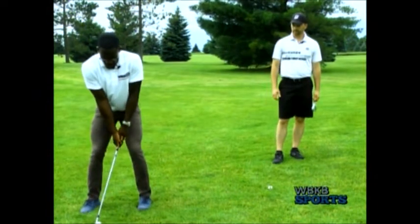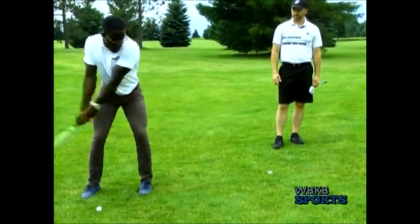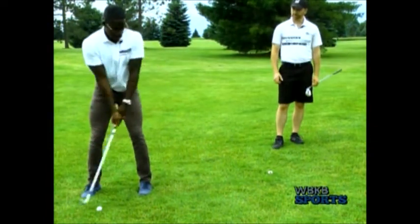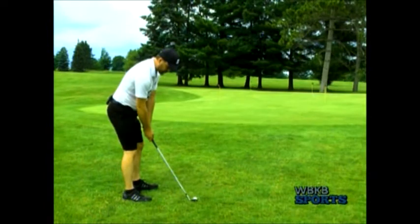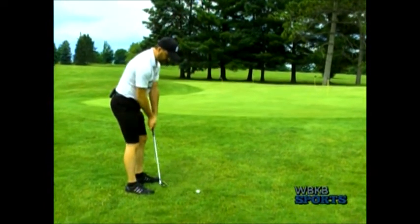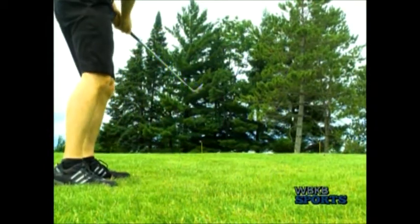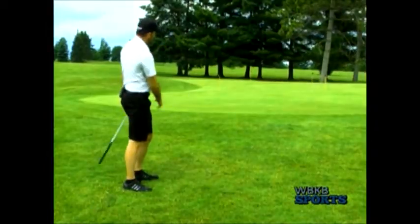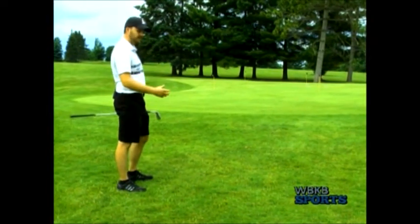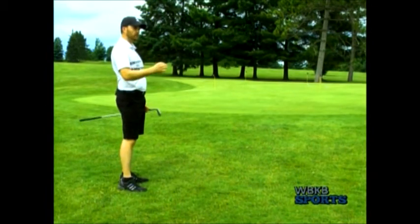Keep it lean — feel like your left hand is pulling towards the target. Now I just want to make sure that when I take my swing that I do hit the grass. You'll hear kind of a muffled sound — it was a combination of hearing the ball and the grass. If you just hear the ball, that's the shot that comes out really low and rolls too far.